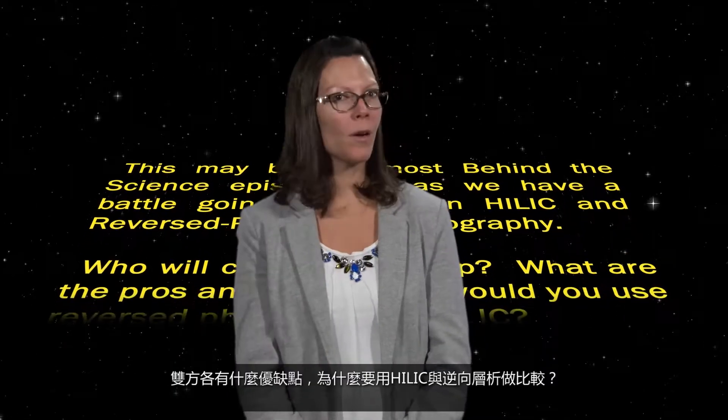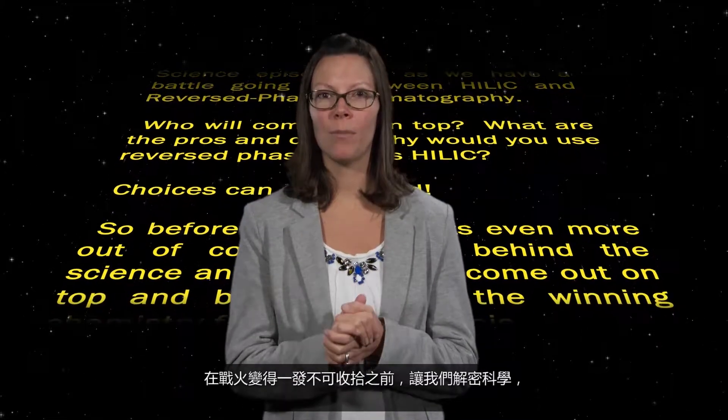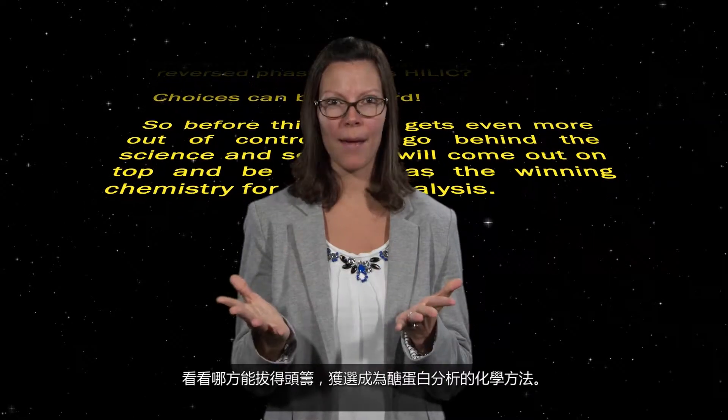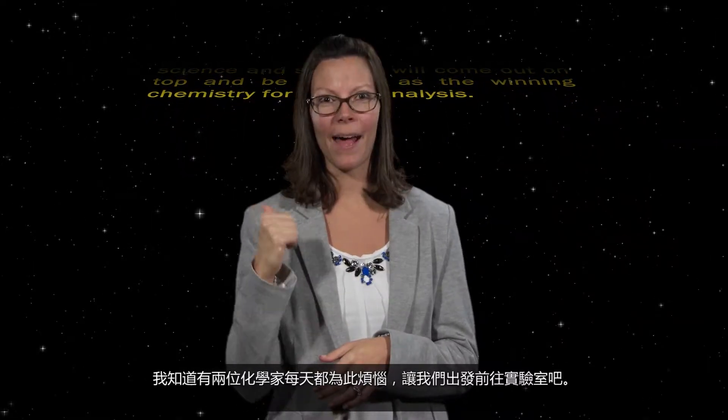Who will come out on top? What are the pros and cons? And why would you use reverse-phase versus HILIC? Choices can be so hard. So before this battle gets even more out of control, let's go Behind the Science and see who will come out on top and be chosen as the winning chemistry for glycan analysis. I know two scientists who have this battle on a daily basis, so let's head to the lab.